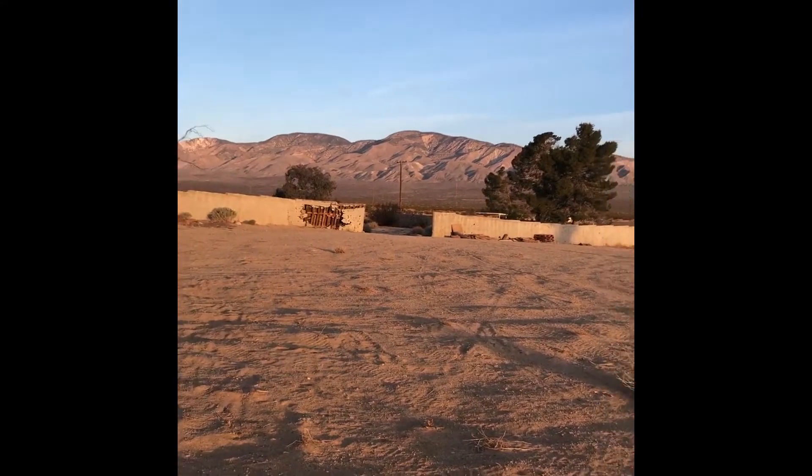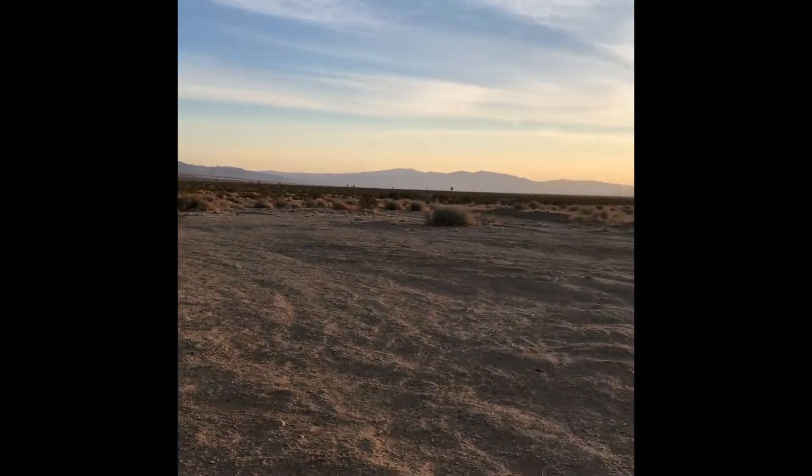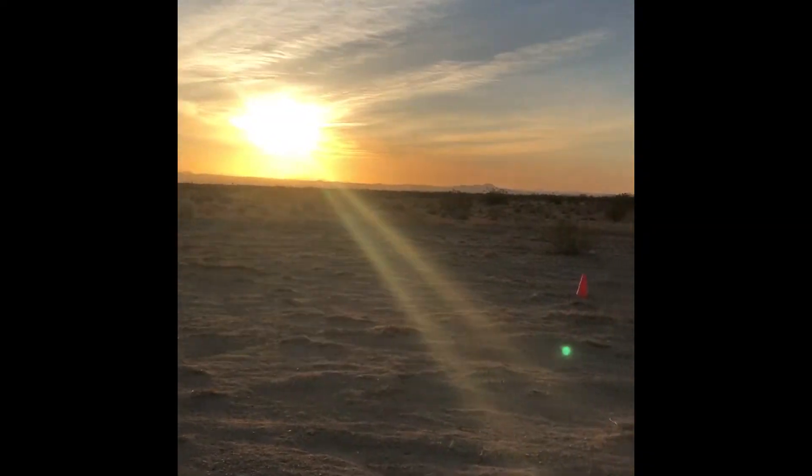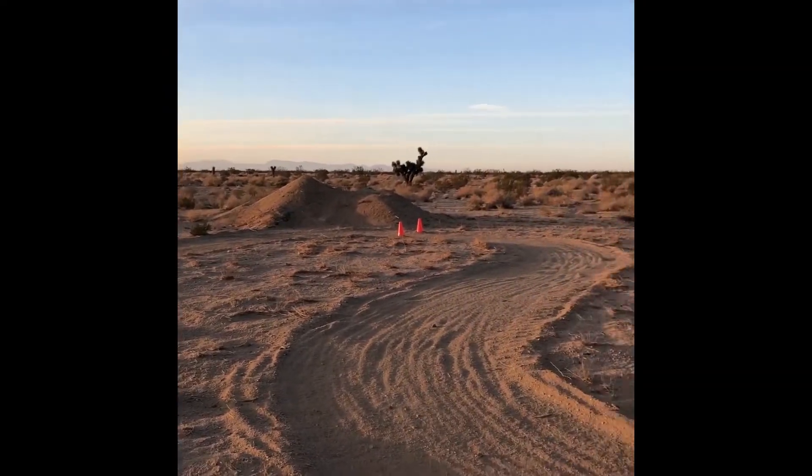You see Mike over there. But this is the scenery — pretty amazing. That's just one of the lessons we've been doing. I'll show you a couple more here in a few minutes.